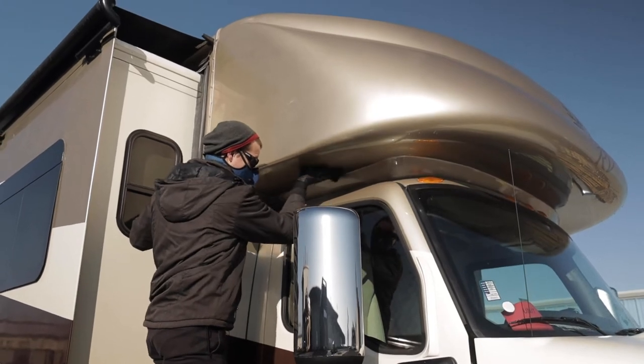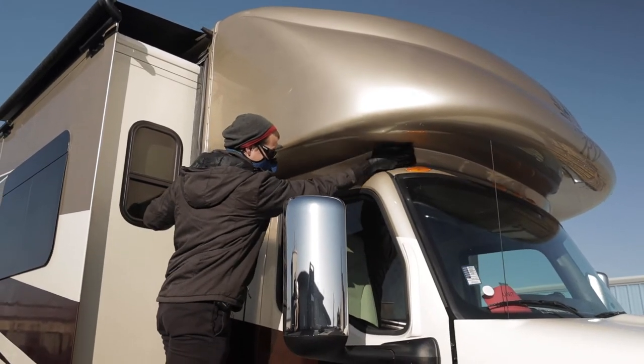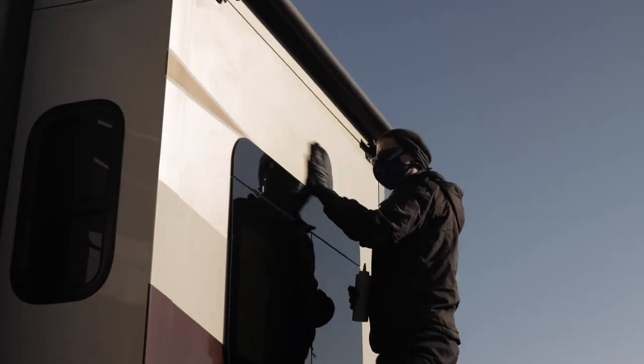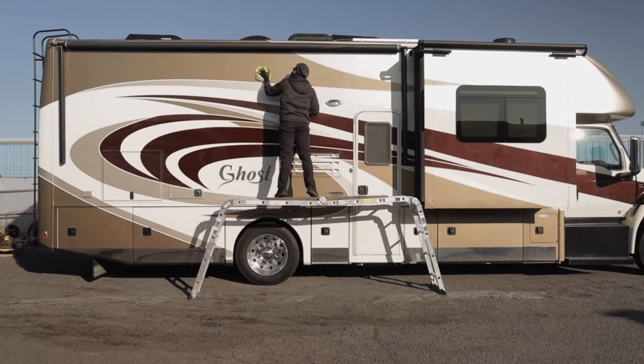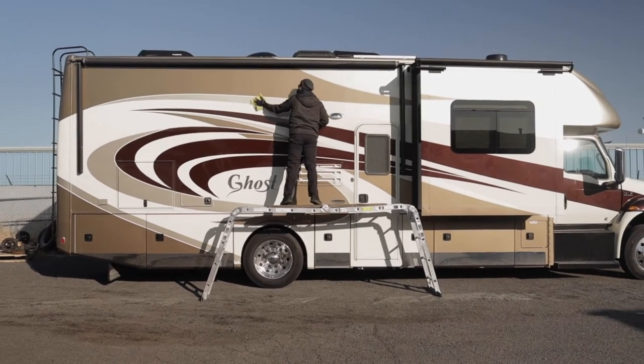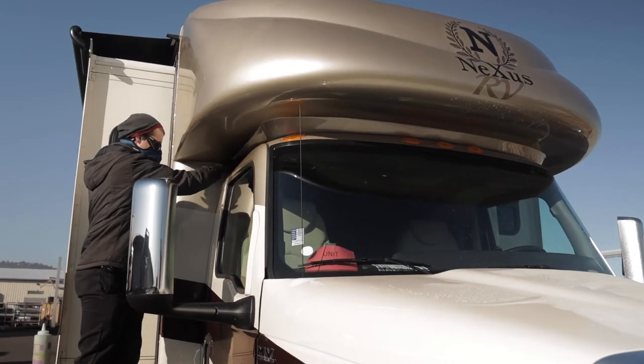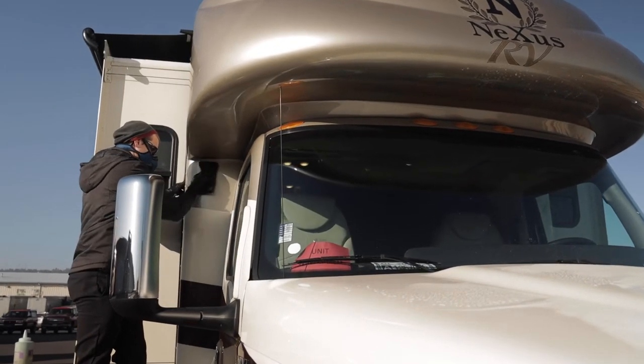One of the products we really like is called VC-1, and that's the exterior treatment. It goes on the unit from the rain gutter down, all the way around. It's very similar to when you put SPF 50 sunblock on your skin — you can go outside and not get sunburned. This prevents your RV from getting sunburn. It's a cross-linking polymer that reflects UV rays away from the finish of your coach. It's applied by hand and takes care of the finish so you don't ever have to wax over it.